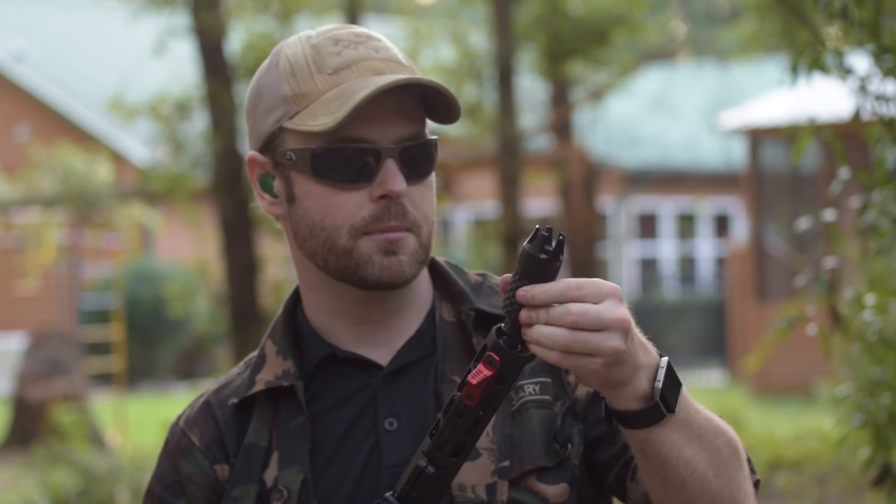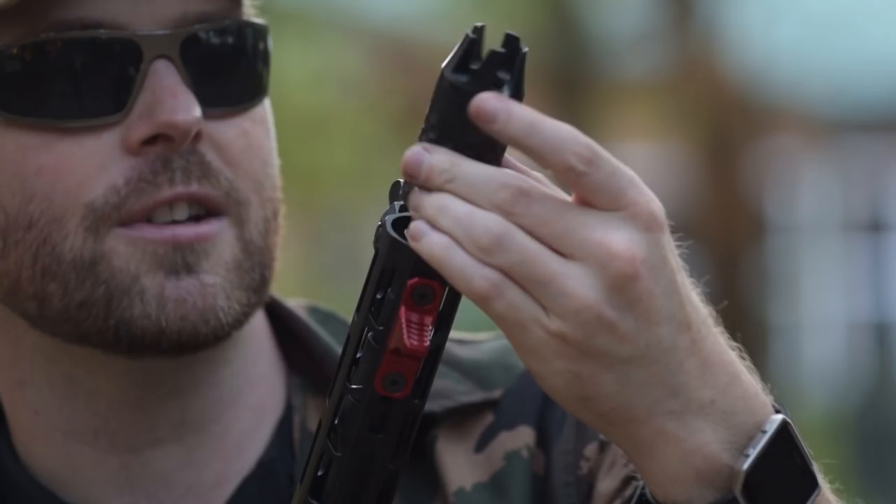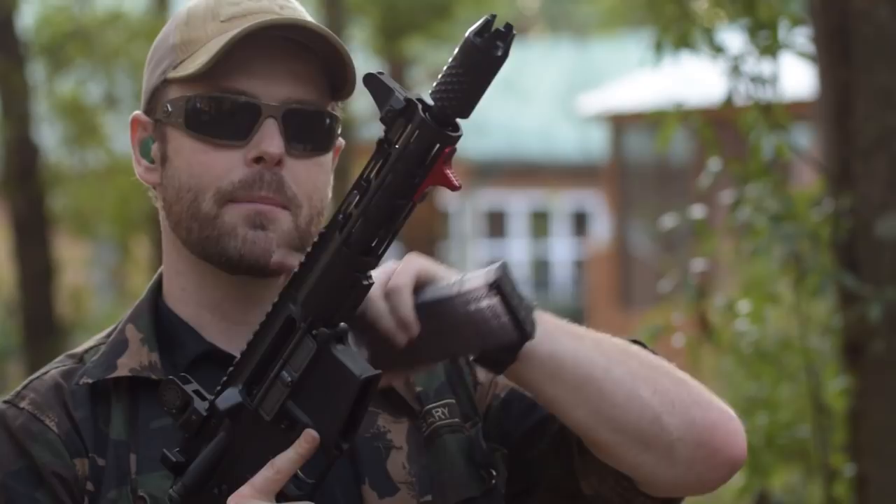The Barking Spider is based primarily on the Krinkov's muzzle device — or muzzle booster — and uses a blast chamber inside to help redirect and dissipate some of the expanding gases from the fired round away from the shooter's face, as well as increasing back pressure to make operation of SBRs a little more reliable. So let's see how the Barking Spider performs, and then we'll get into how it works.